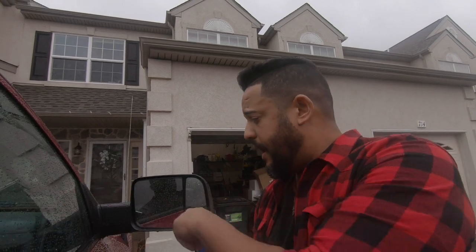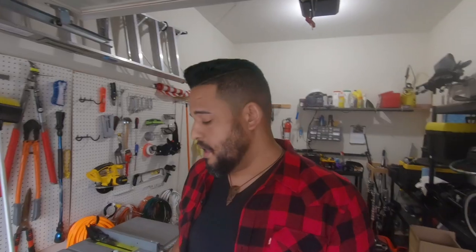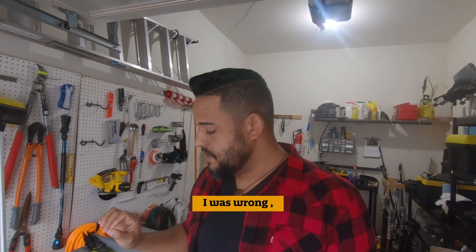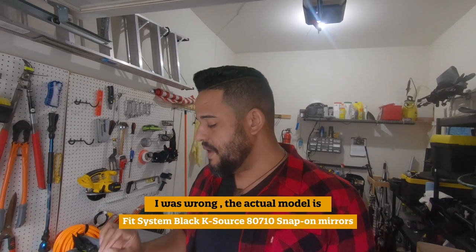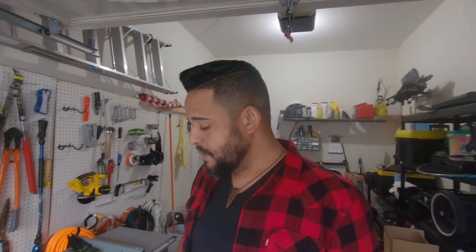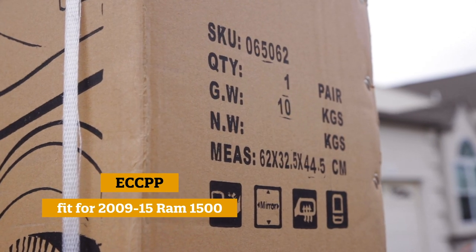With the new one, I can control the main mirror electrically with the machine. The second mirror, however, you have to control manually. The removable clip-on mirror is a Fit System 70710, and the mirrors I now have installed in the truck are by a brand called ECCPP — they make mirrors for pretty much every truck out there, so you'll have to figure out which one fits your vehicle. I'm going to include links to both mirrors in the description.